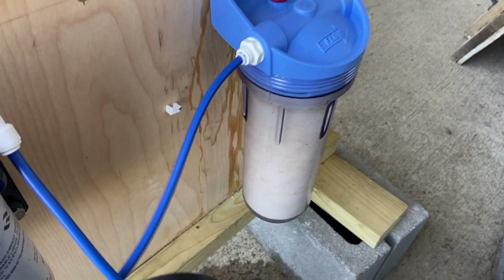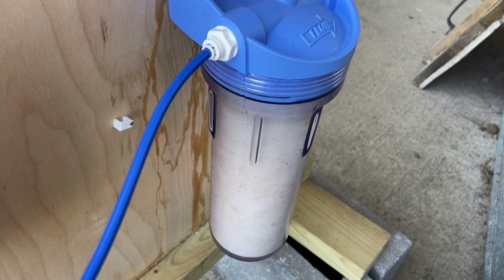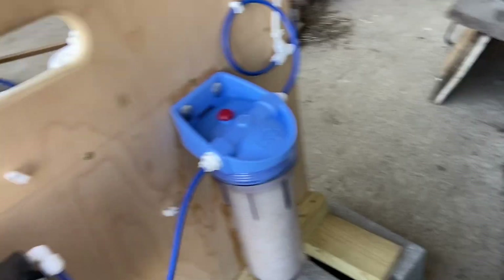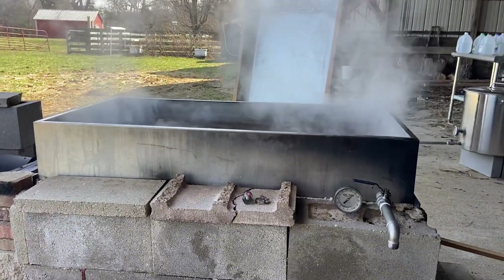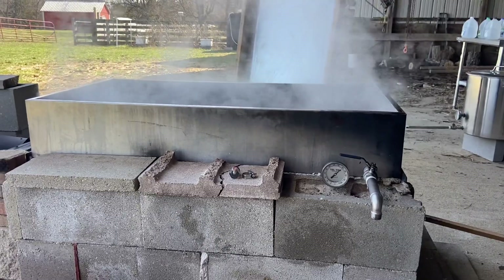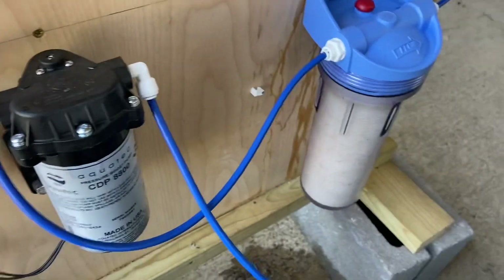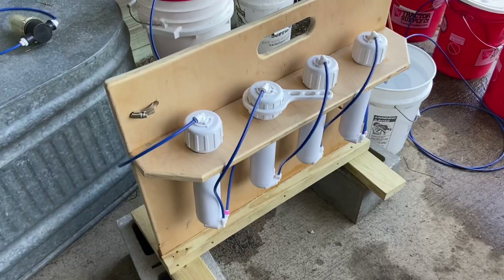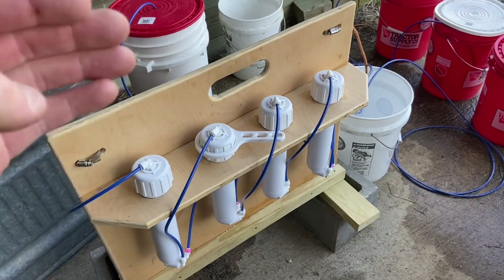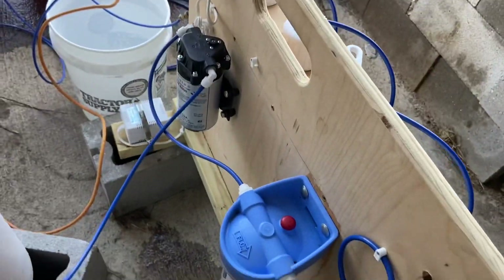I was trying to eliminate having to change that filter about every 50 to 80 gallons of sap. I've got the evaporator going over there, bringing that down to do a draw off — that's our third boil there. We got a smaller one, we'll do a fourth. You can watch our other video on the complete build — I've got links to all of the parts.